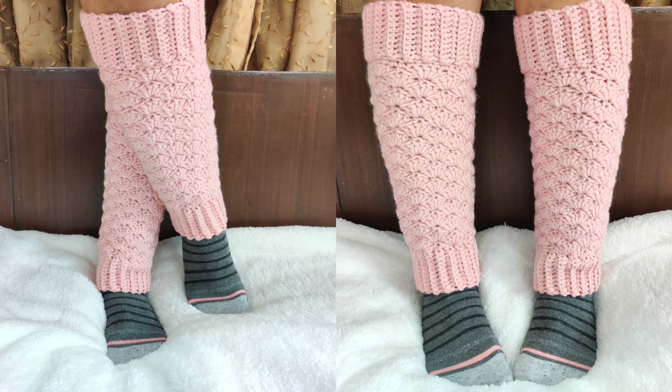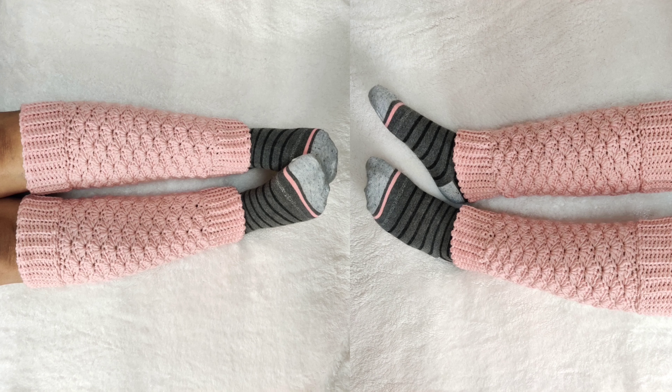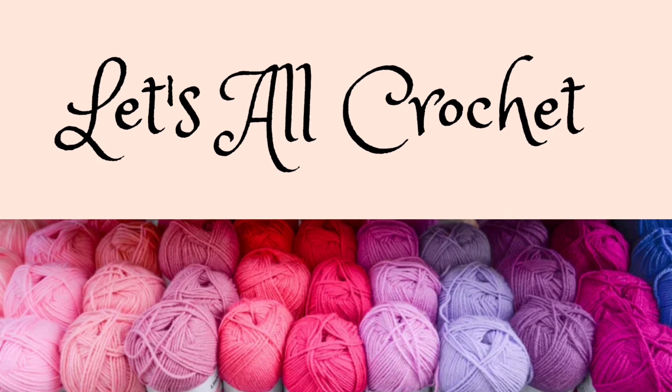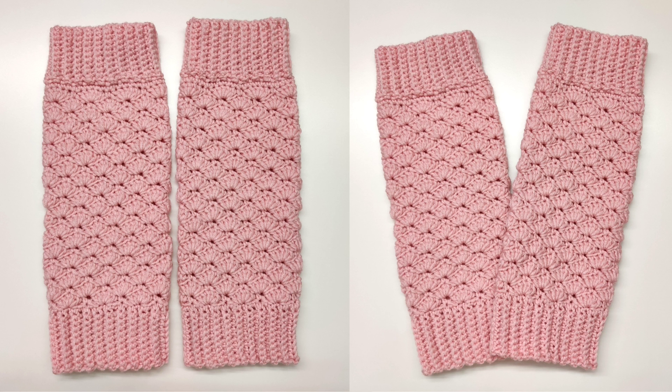These leg warmers are very easy and beginner friendly. The size can be adjusted to whatever you want. The written pattern has been linked in the description box below along with the time stamps. This is a step-by-step beginner friendly tutorial.